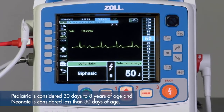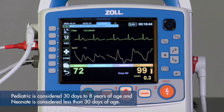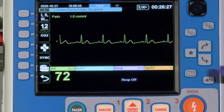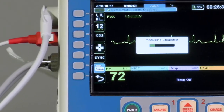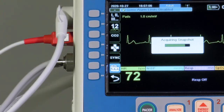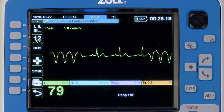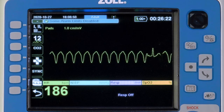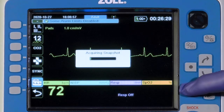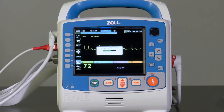For these modes, Pediatric is considered 30 days to 8 years of age, and Neonate is considered less than 30 days of age. The Snapshot key is indicated by a camera icon. Press the key to produce a 24-second strip of an ECG and other waveforms on the screen: 12 seconds prior to pressing the button and 12 seconds after. The printout will display a camera icon on the bottom of the strip, indicating where it was pressed. This feature is used to capture a transient arrhythmia, such as ventricular tachycardia, or other events, such as the capnography waveform after advanced airway insertion. The recorded snapshot becomes a time-stamped event that appears in the treatment summary.